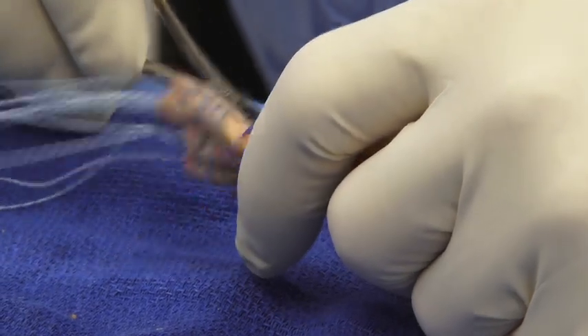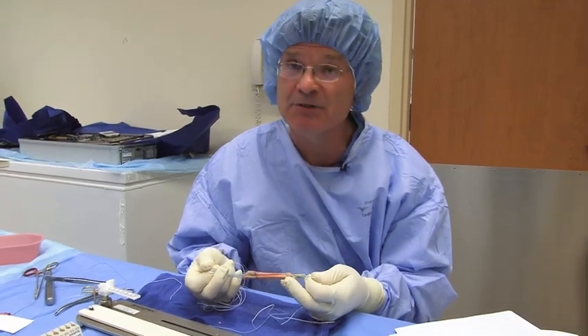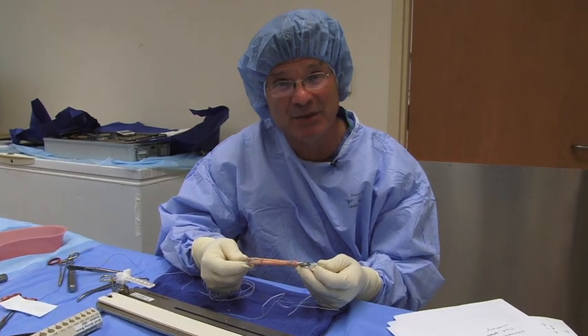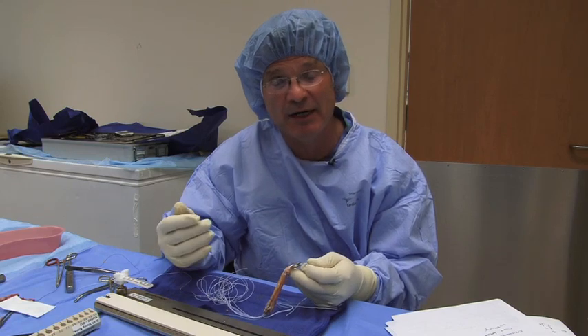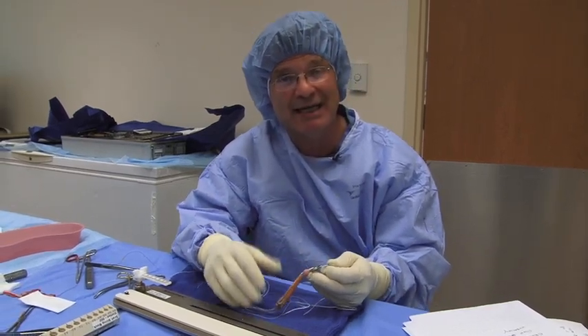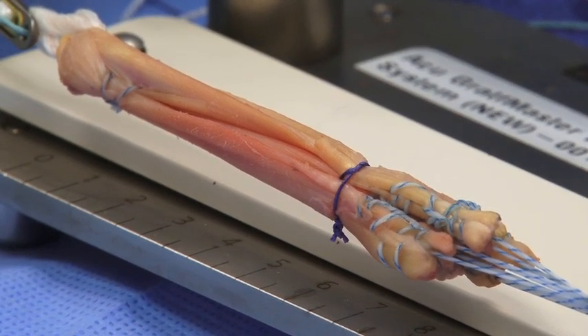This is a hamstring graft for ACL reconstruction. What you want is as much biologic material in the graft as possible, but you also want graft in the tunnel so that it can heal. This method allows more graft length. Some people use a single tendon folded over, or quadruple a single tendon, but that leaves a very short tendon, whereas this leaves more length in the graft and the tunnels. Utilizing this method, we typically have a graft that is 80 to 90 millimeters in length, circumferentially 8 to 10 millimeters on the femoral side and 9 to 11 millimeters on the tibial side. This typically enables us to use a 10 millimeter suspensory button, giving near complete fill with the graft in both the femoral and tibial tunnels.